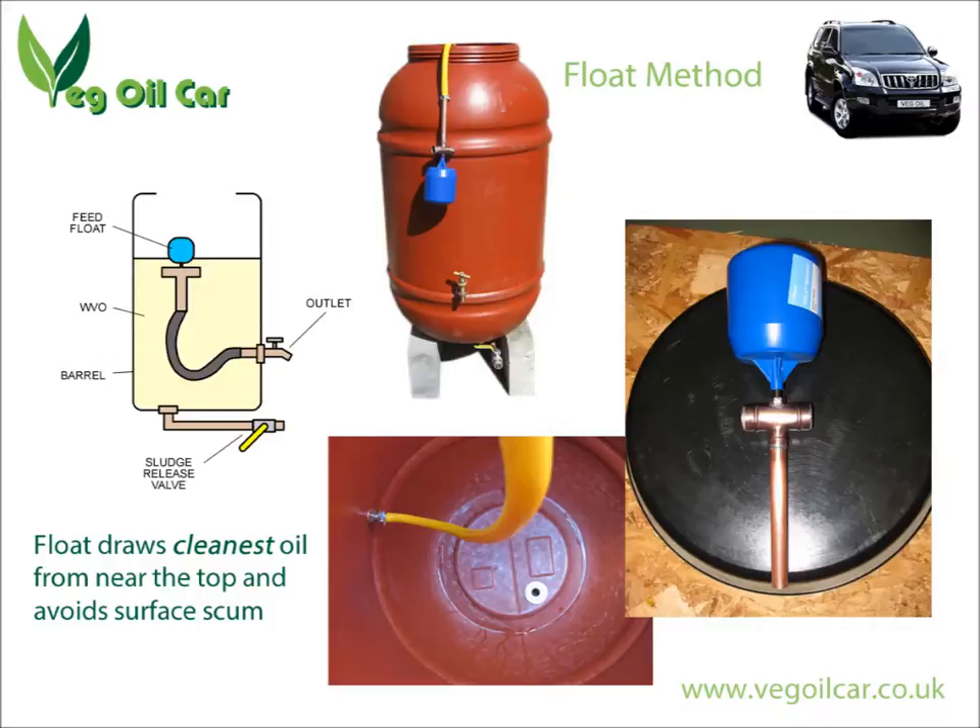So therefore I always retain oil in the tank — it doesn't run empty, which is great. I never get the surface scum, and I'm getting nice clean oil out all the time. The problem, of course, is it's a bit slow. I'll be honest, it takes forever to get the oil out that way. It comes out clean, but it takes a long time.